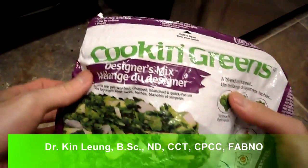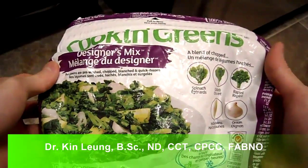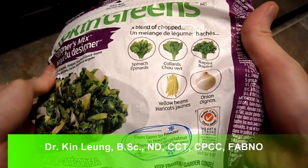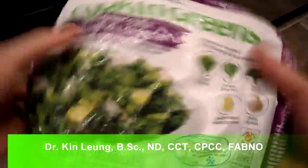All right, so today I'm doing a quick review on Cooking Green's designer mix. This is spinach, collards, yellow beans, onions, and rapini. These have all been flash frozen, so those are pretty much all you get in the ingredients.